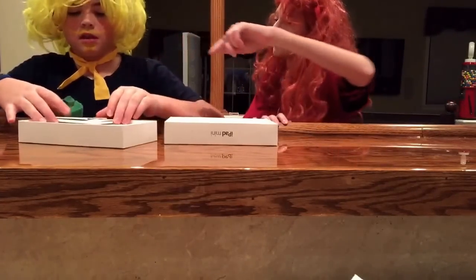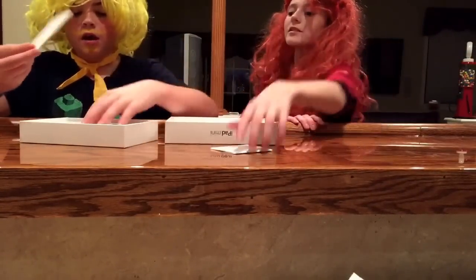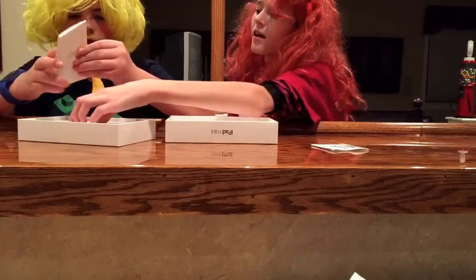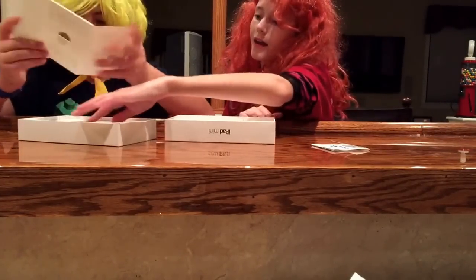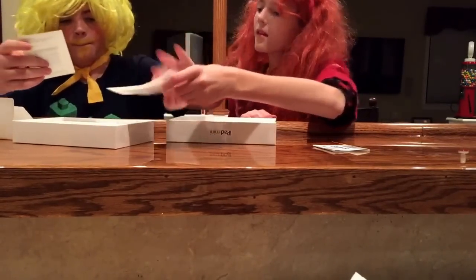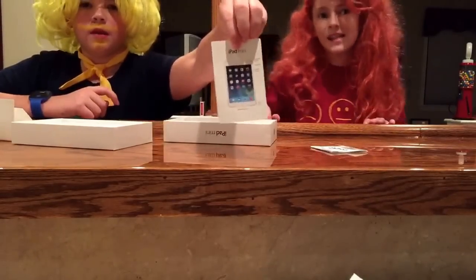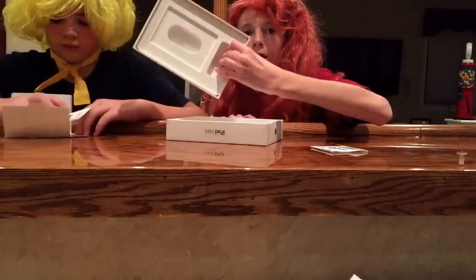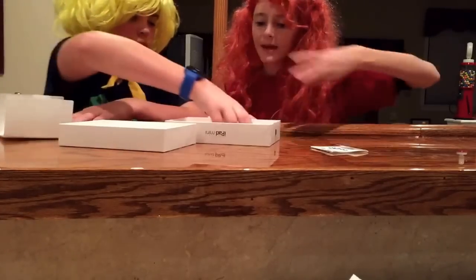Oh there's a receipt in that one - we didn't get receipts in the other ones. Or that's probably the receipt for the whole thing. Oh I think it's right here. We got stickers again, we like those a lot. There's no charger. I guess they never die. There's like this hole - maybe that's for you to hold on to it with. Makes sense.